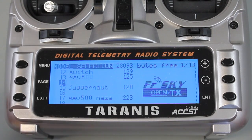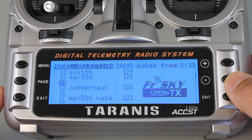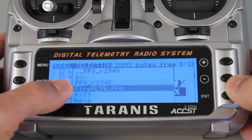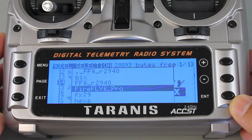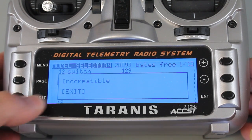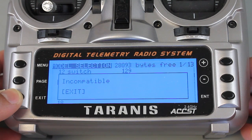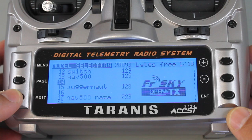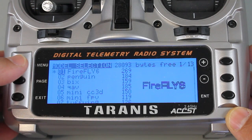In this video, I'm going to demonstrate how to upgrade your FrSky Taranis to OpenTX 2.0. Recently I downloaded this Firefly 6 Pro model, and when I try to restore it into my Taranis, you can see that it says incompatible. So this is long overdue, and I want to demonstrate the process to upgrade from an older version of OpenTX.